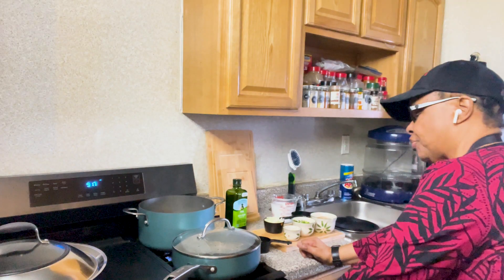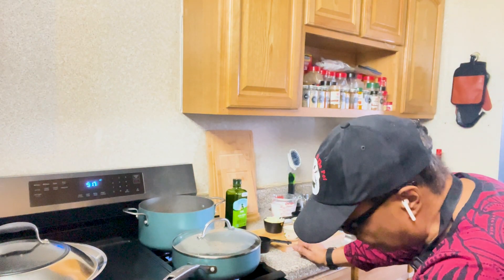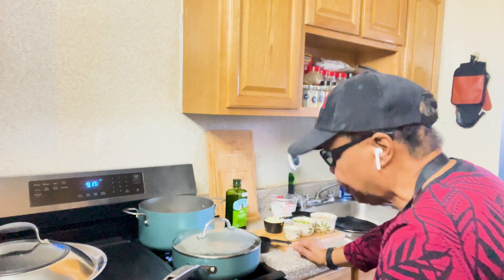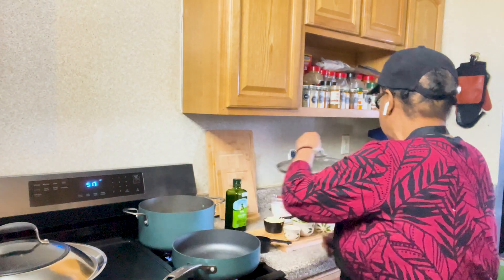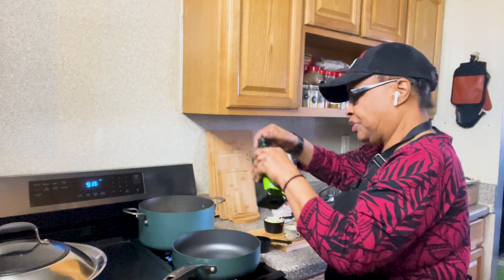Welcome to another episode of Jumping in the Pot. I'm your host, Marsha, and today this is what's jumping in my pot — shrimp rasta pasta.